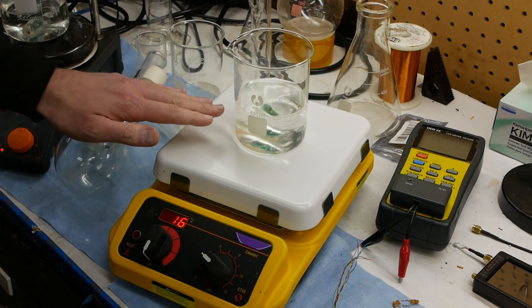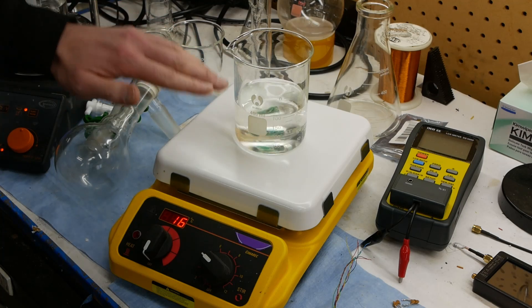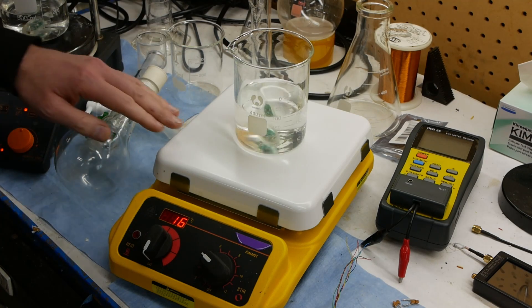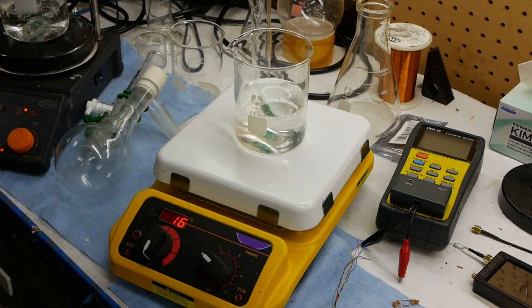Another idea is that you could use a very accurate pressure sensor inside the bar. These are cheap and in every cell phone now, to measure the static head pressure and estimate how much liquid is in the beaker. This could also be a nice safety feature so that if you forget about your experiment and the beaker goes to dryness, it can tell the hot plate to shut off because you've run out of liquid.